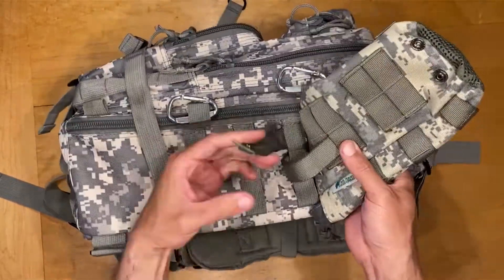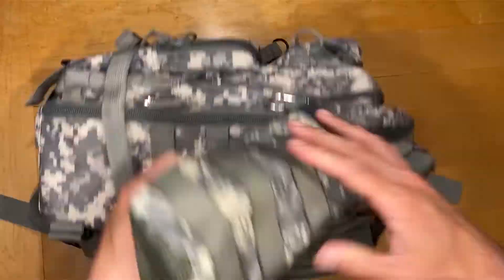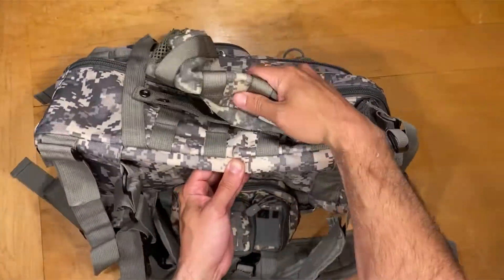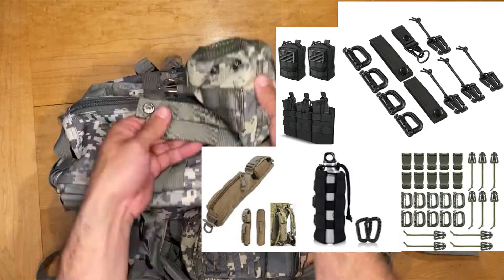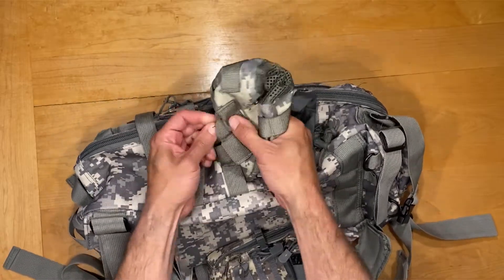My bag has some carabiners and elastic clips that I find useful — whether it's to hold a flashlight or use as a tool later on. The accessories are great, and you can pick up a variety accessory pack fairly cheap on Amazon. I found that buying the variety pack has been cheaper than going for a specific clip individually.